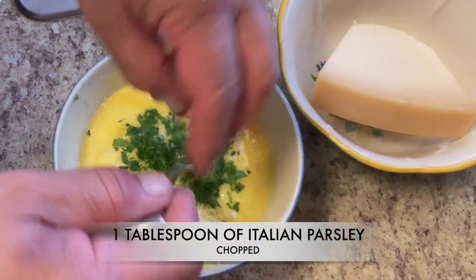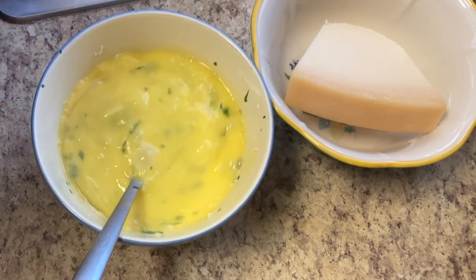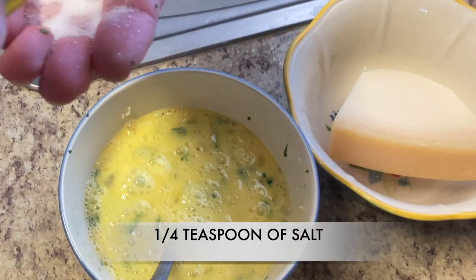Throw a little parsley in there and put a little salt and pepper in as well.